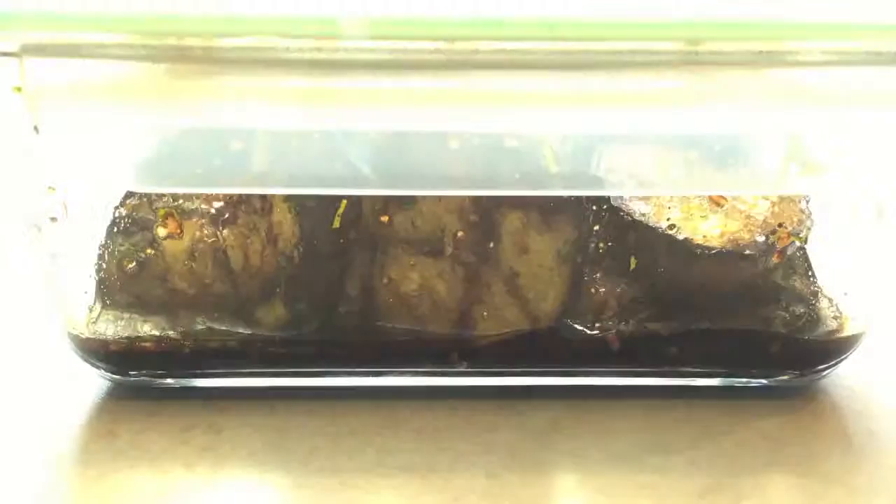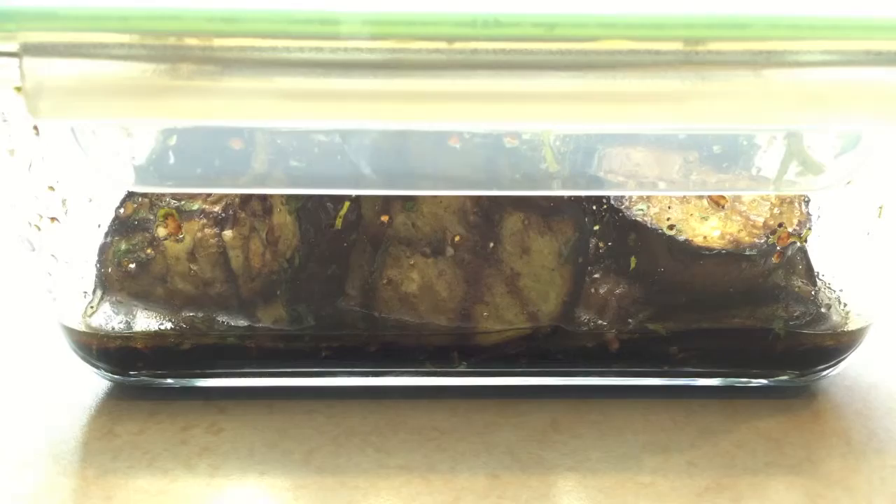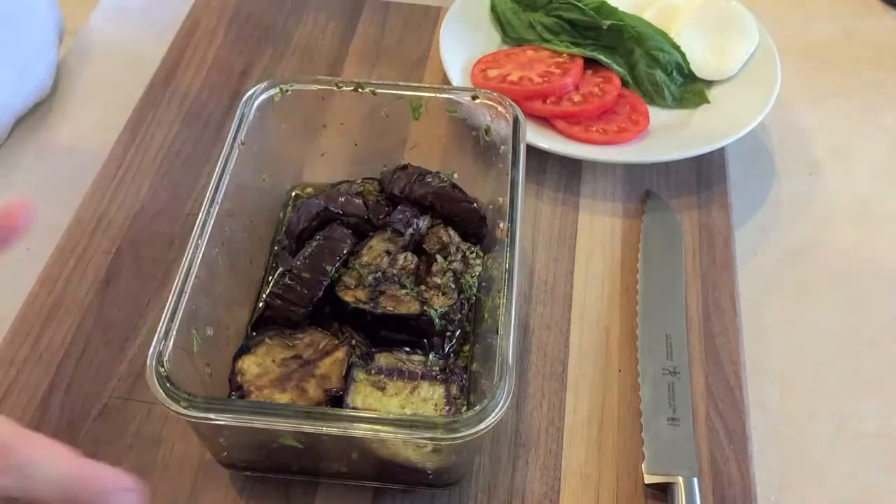The container I'm using is a glass airtight container. This is a time lapse of the eggplant marinating. The heat is creating a vacuum inside the airtight container, which is infusing the eggplant with all that wonderful flavor. If you don't have this container, you can use a bowl and plastic wrap, making sure the plastic wrap is fitted tightly over the bowl.